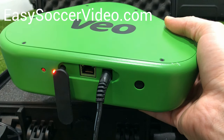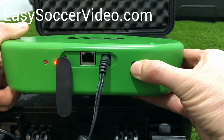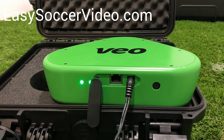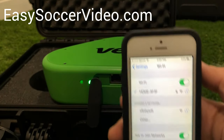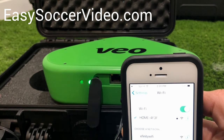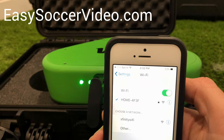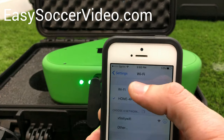Once you have your camera charging, press and hold the power button to turn it on. You'll see this light over here start flashing as it's starting up — that means it's initializing. The way you're going to connect to it is on your phone, go to your Wi-Fi. When you're at the field, this is what you'll do: turn your camera on and wait for the camera to show up in your Wi-Fi.